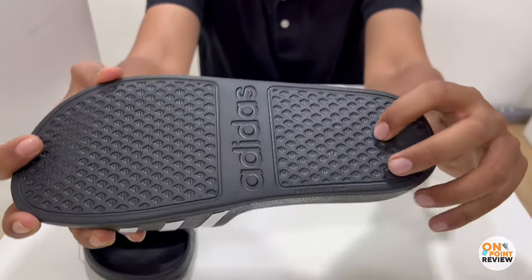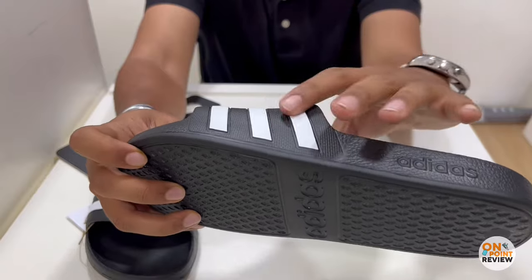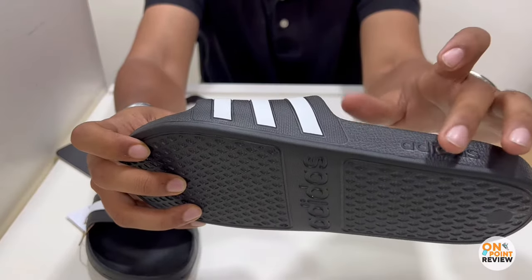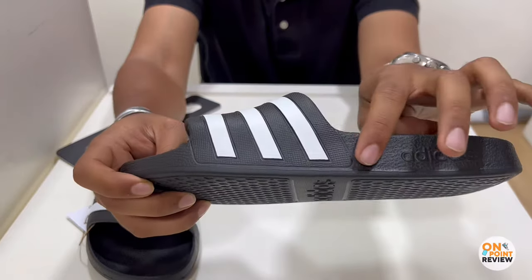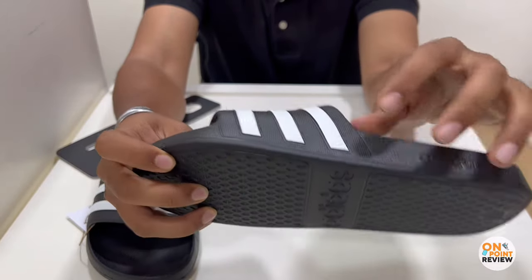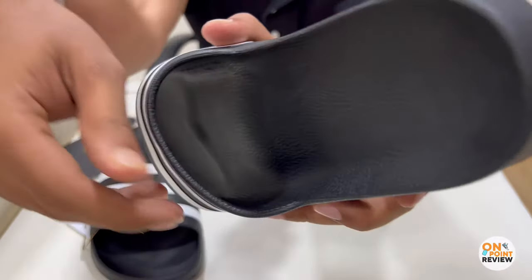There's a diamond shape design on the sole for grip. Let's check the strap — you can see the lining over here. The design is made to look like the strap is attached separately, but when checked from inside, it is made from a single material.